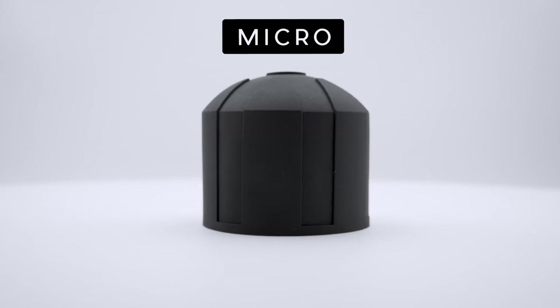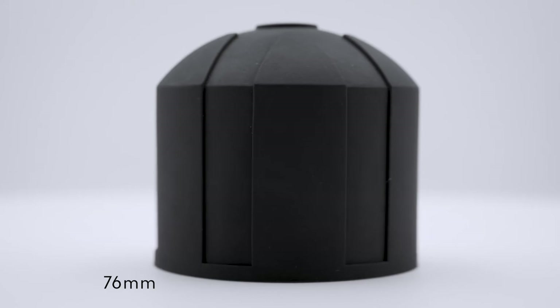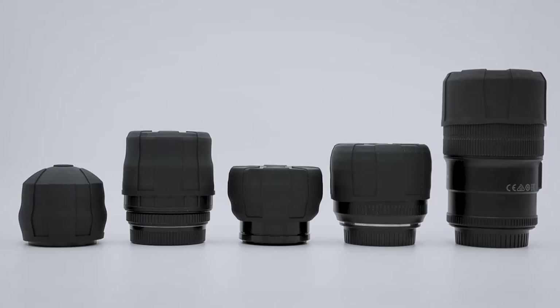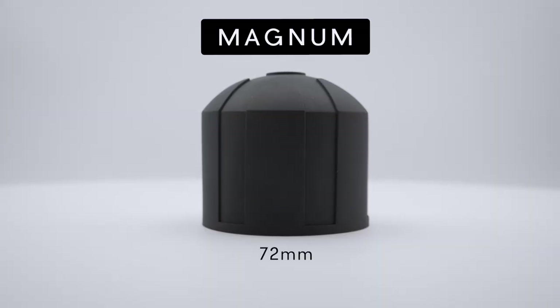So with all these new and awesome features, what's the difference between Micro and Magnum? On the Micro, we started its diameter at 54 millimeters and find that it can easily stretch up to 76 millimeters. In a nutshell, the Micro fits all smaller rangefinder lenses, Micro Four Thirds, SLR, and vintage lenses.